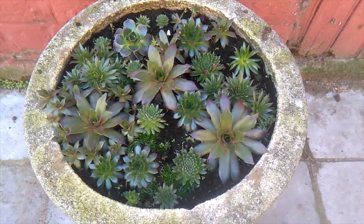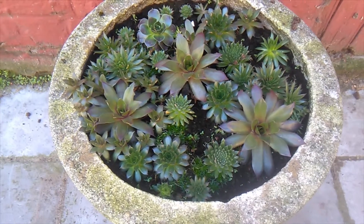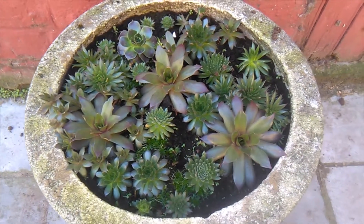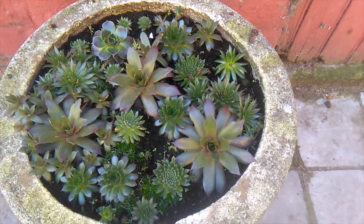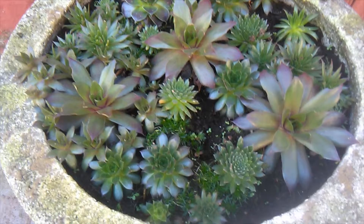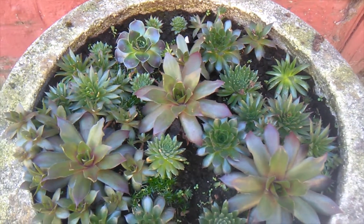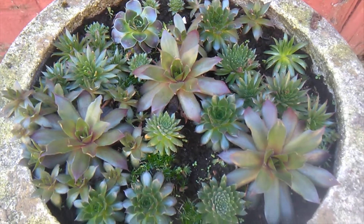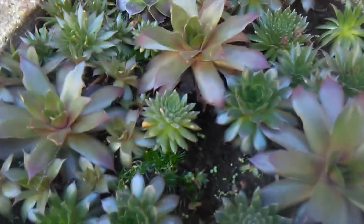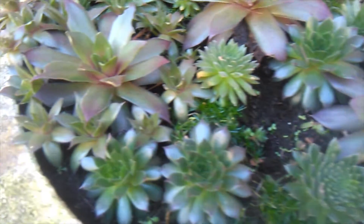Hey hey peeps, welcome back! Spring is almost here — it's late winter, the 23rd of February. The sun has come out, the frost has hopefully passed, and my Sempervivums have absolutely thrived. I put the original video so you can see how far they've come, but oh my gosh, look — they're gorgeous, they've really done well.